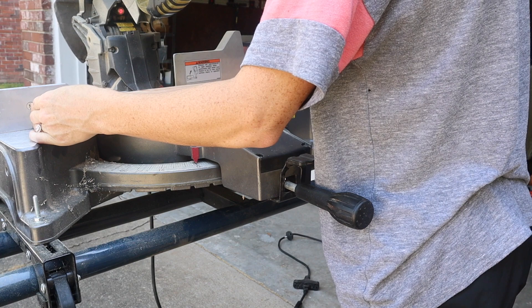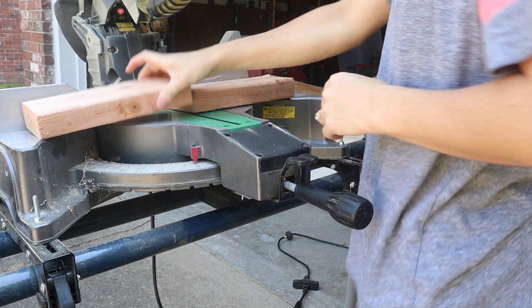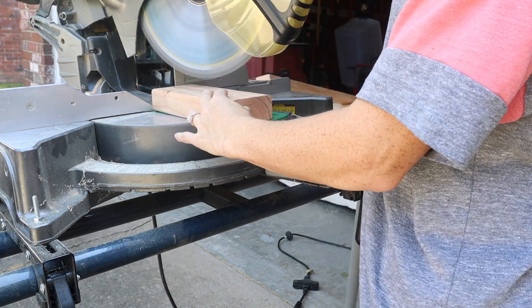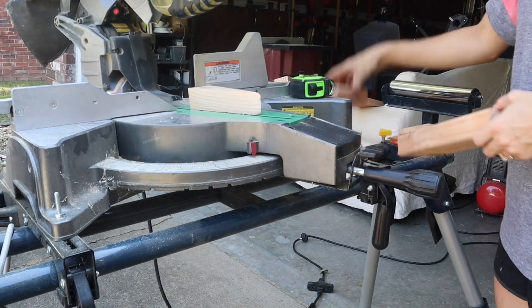Using my miter saw I cut the 2x4 down to nine inches, then adjusted my blade to cut at a 20-degree angle and lined it up with the one and a quarter inch mark so that we get these really cool mid-century modern angled legs. I repeated this for the other three legs as well.